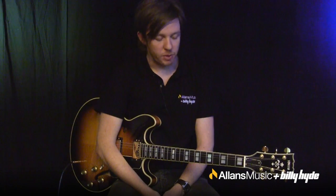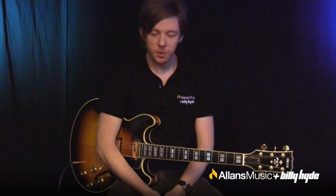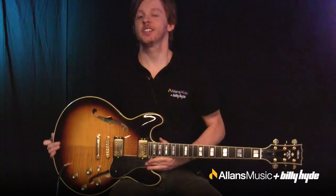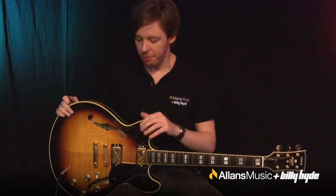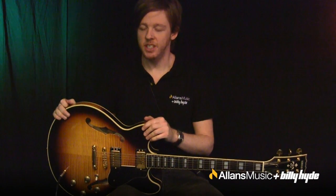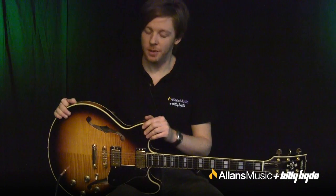Hi, this is Neil from Allens Music and Billy Hyde, and here's another guitar anatomy session to help you buy your first electric guitar, or maybe your next in a category you've never bought before. I'm talking about the semi-hollow electric guitar, something like this. This is a Yamaha SA2200. Some of the more famous semi-hollow electric guitars are the Gibson ES335 and also the new-ish 339, the smaller buddy of that one.